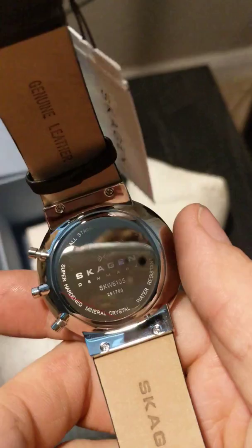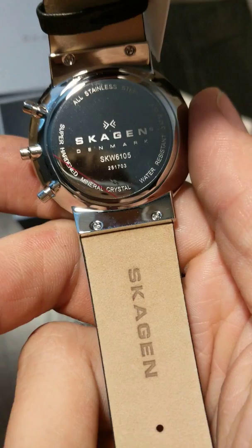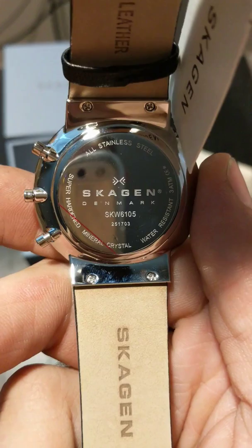And they put little screws — I don't know if we can get this to focus in. There we go. Little screws here on the band on the top and bottom. They're just little Phillips heads.